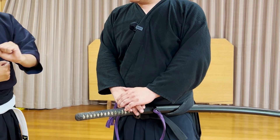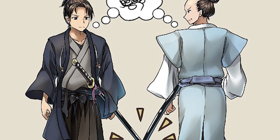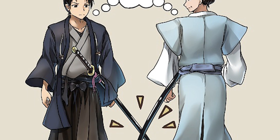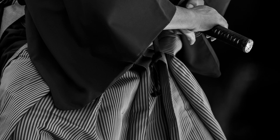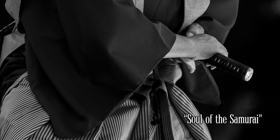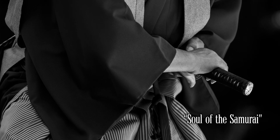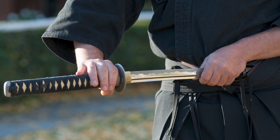Having the katana on the left side was not a choice for the samurai — it was a government-defined law. That's because if samurai randomly had their katana on their left or right waist, they would easily clash their sashimono against each other. This could lead to fights among samurai, because the katana were called the soul of the samurai and were symbols of nobility. Therefore, the katana was generally drawn with your right hand.